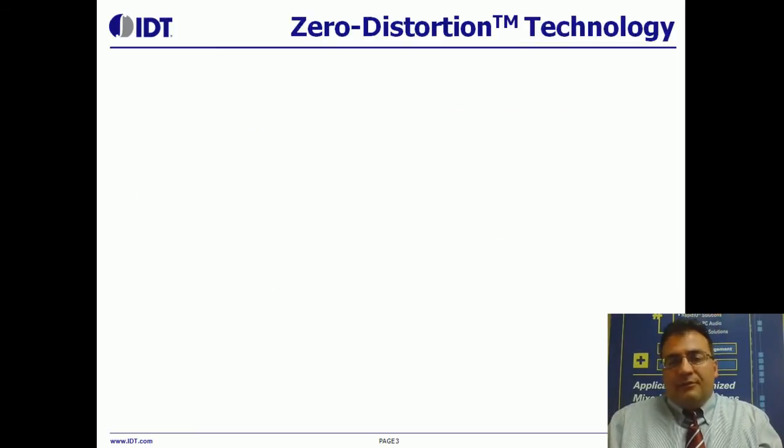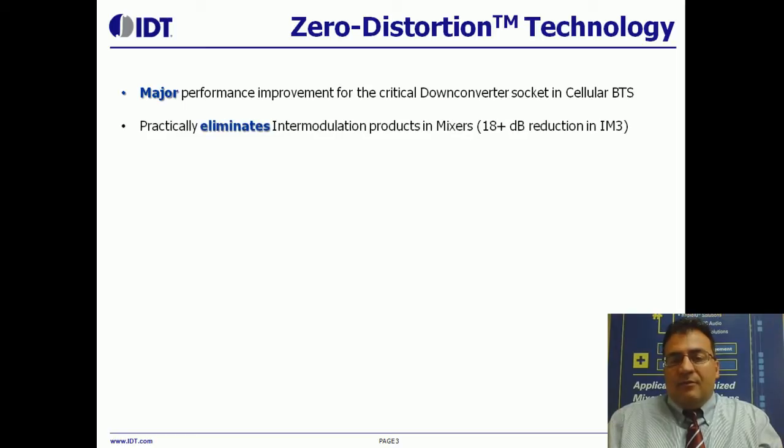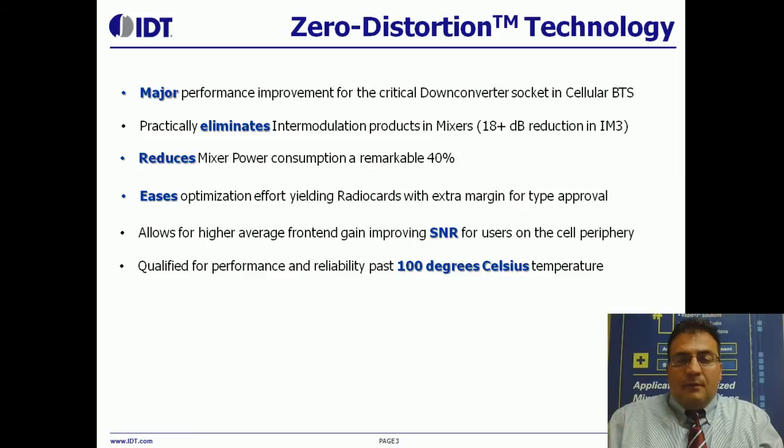So what is this zero-distortion technology? It's a major performance improvement for mixers. It practically eliminates intermodulation products. It also has the benefit of a significant reduction in power consumption for the mixers. A side benefit is that with such high intercept point, the optimization effort is much simplified because there's lots of extra margin for type approval. Another way to leverage it is you can raise the average front-end gain, and this improves the SNR for all users on the cell periphery. And it's important to note that we've qualified these devices to 100 degrees Celsius continuous operation.